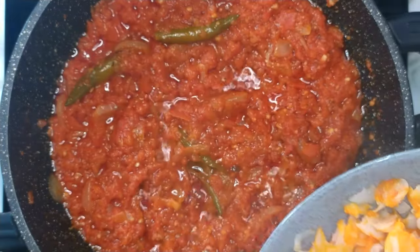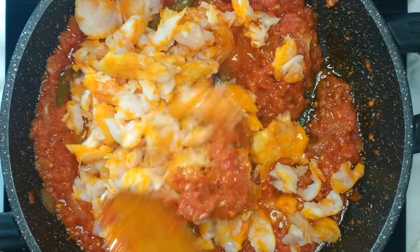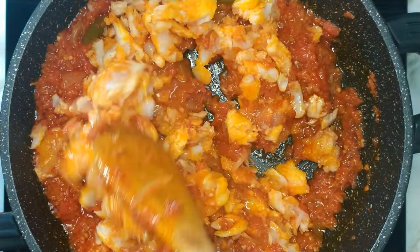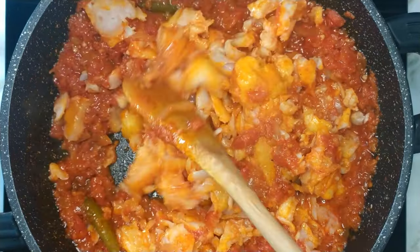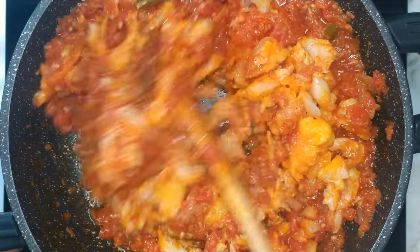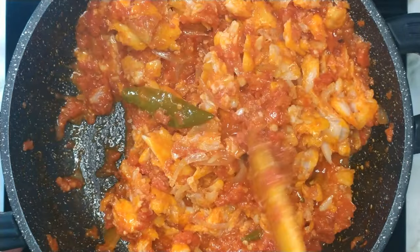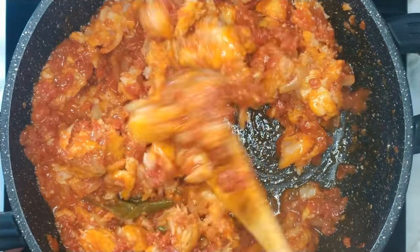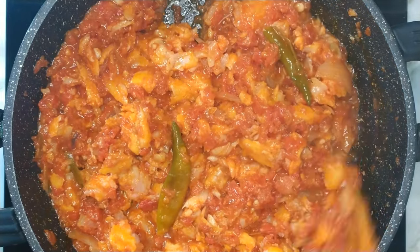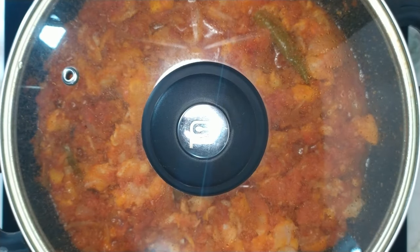Next, you want to add in the haddock and gently mix the haddock into the tomato chutney. Cover and allow the fish to completely cook in the chutney for about 5 minutes.